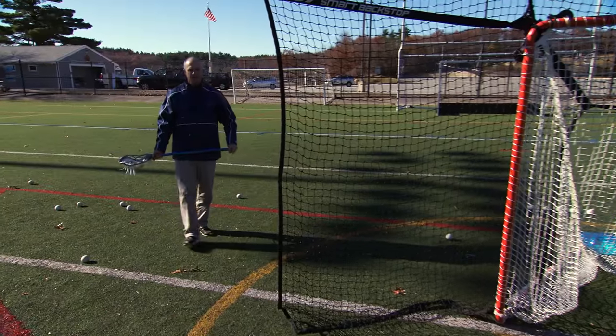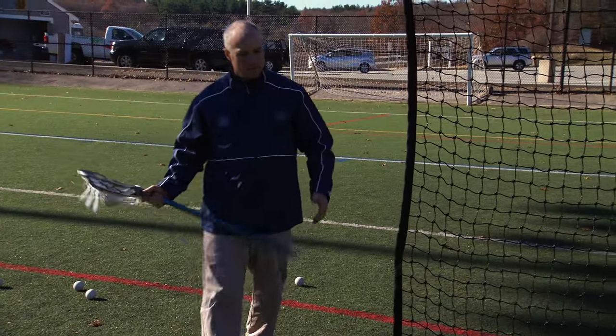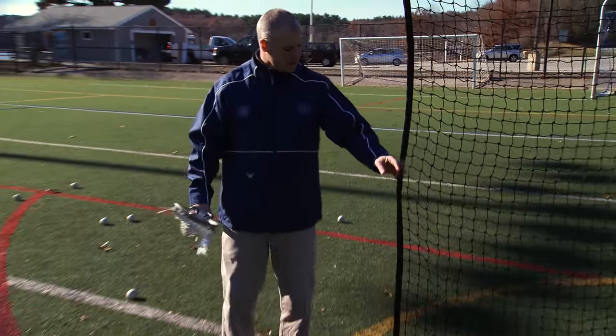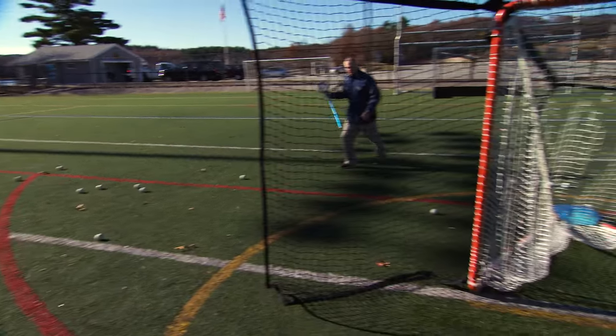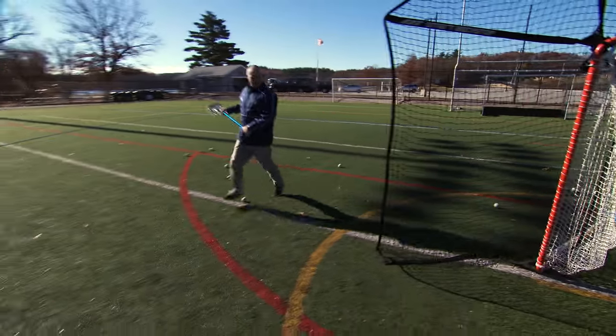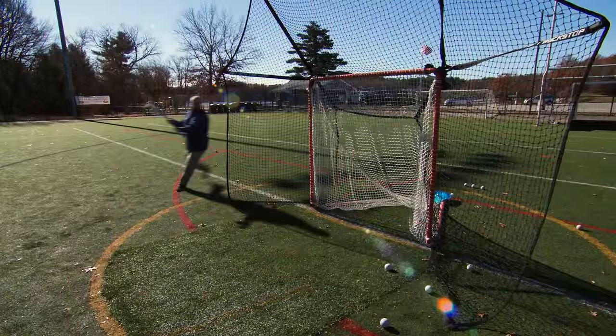When I practice my dodges and coming from X or goal line extended, one of the great benefits is the wings that act as a crease. So when I'm driving to the cage and I ultimately miss, the smart backstop is there to catch all those balls.